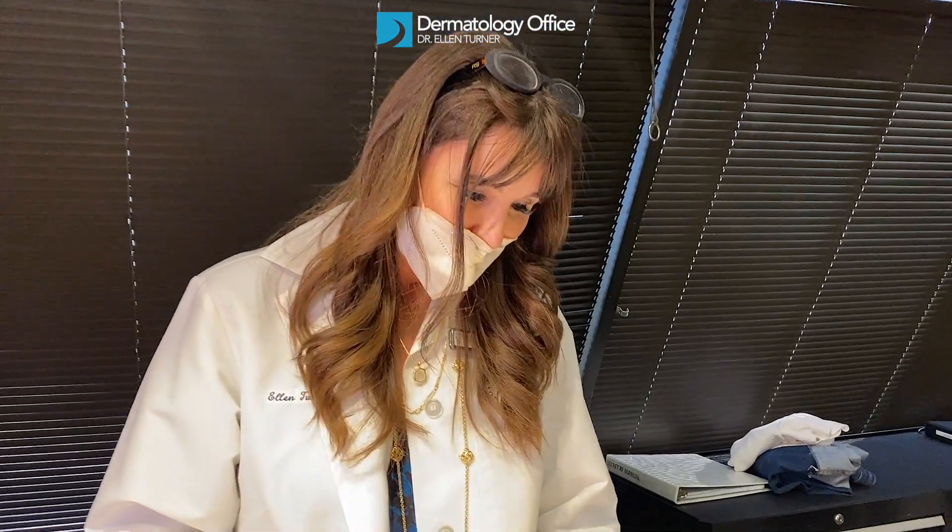Hi, this is Dr. Ellen Turner from the dermatology office, and we're doing our first injection of Qwo, which is for moderate to severe cellulite in adult women in the buttocks. So it's very exciting. We have our model and she's been marked, and now we're going to do our first injection. All right, let's get started.